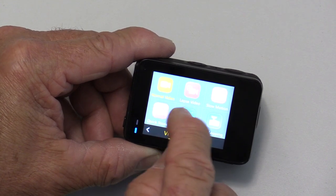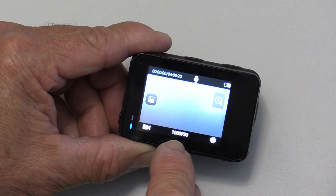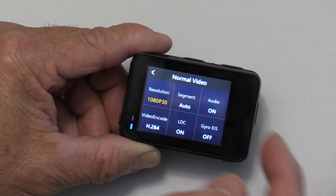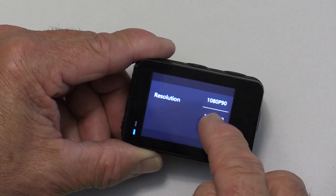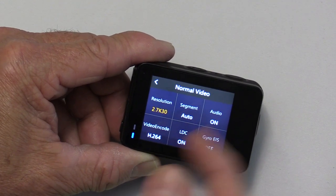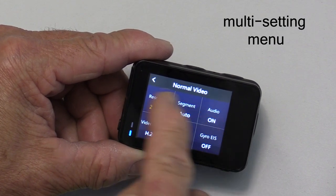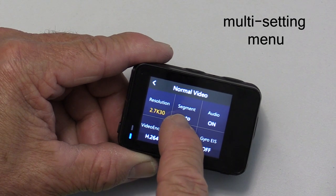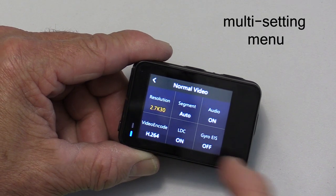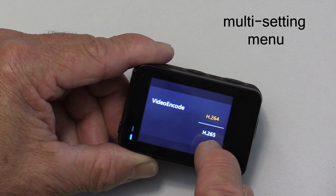Let's go back to video mode and set it for normal video. Once you're in video mode, at the bottom you'll see it shows a resolution — hit that and you get a menu to make all kinds of changes. Scroll through the different resolutions, find the one you like, and go back. You can also set a segment option to shoot continuously or break into small segments. You can turn audio on or off. The video encoder lets you shoot H.264 or the more efficient H.265.